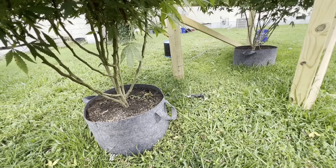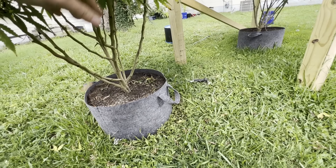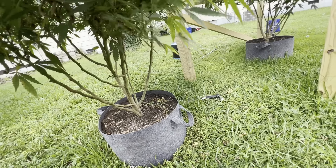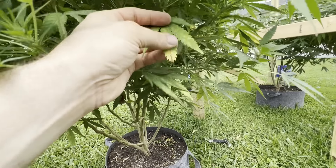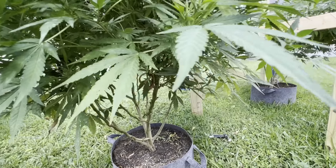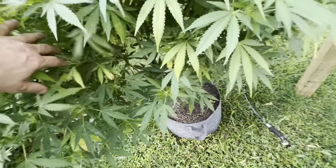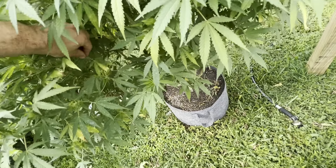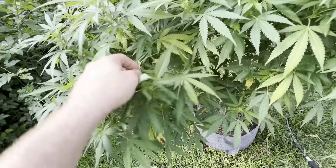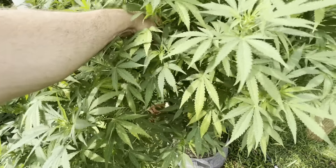Yeah, these lower ones are definitely bad. I don't know if the powdery mildew gets any worse I might have to chop this one down. Hopefully the humidity starts to back off here soon. All the leaves that are dead and dying underneath — she's had a yellowing issue. She'll yellow from the tip back and then the tip will start to curl, so I thought it was a nutrient lockout and it very well could be, or it could just be the fact that she's been overwatered.